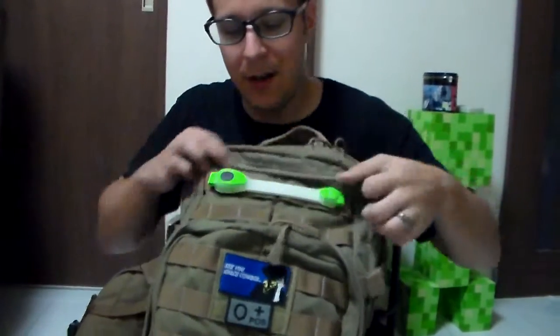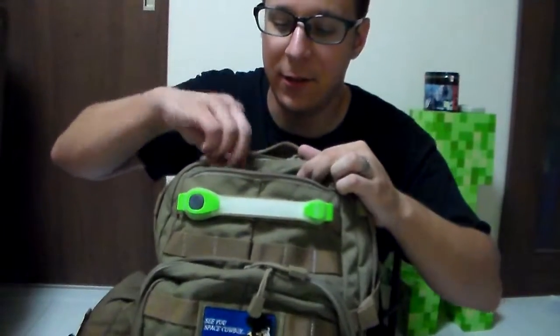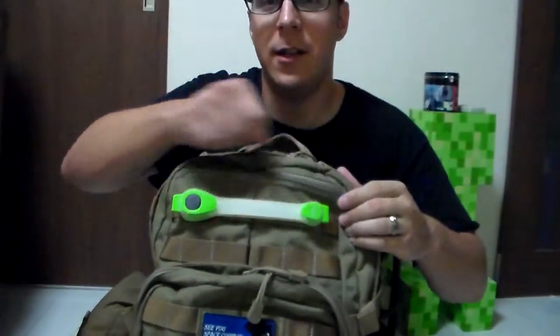Up here in the front, you have a small compartment for storing things. I have chem lights, hand sanitizer, and some scissors in here — all your auxiliary equipment and things you might need for immediate access can all be placed here.